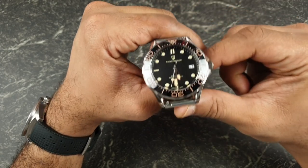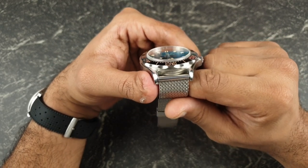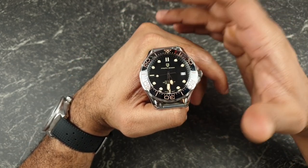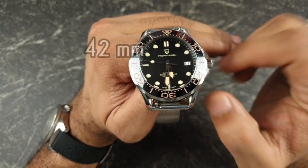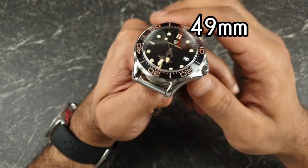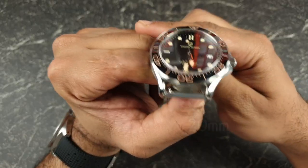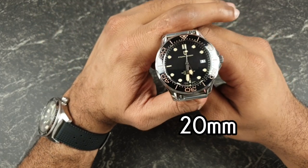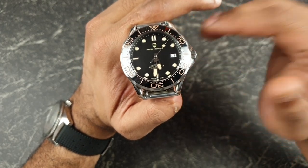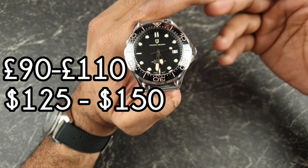Pagani have been major disruptors in the Chinese watch market because they offer premium specifications at a very low price. In terms of dimensions: 42mm diameter case, 49mm lug-to-lug, 14mm case thickness, and 20mm lug width. On the supplied strap, this watch comes in at around 125 grams. Pricing is anywhere between 90 to 110 pounds depending on the combination you go for.